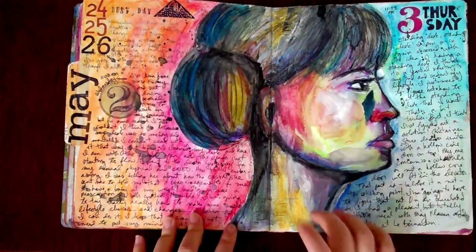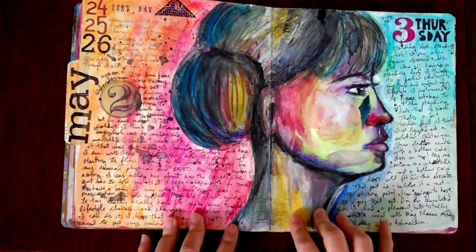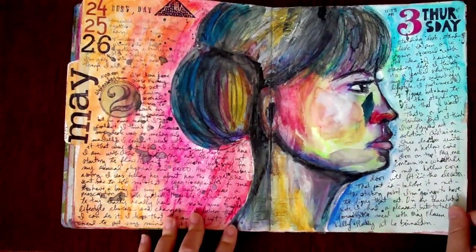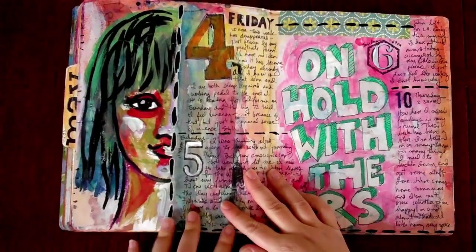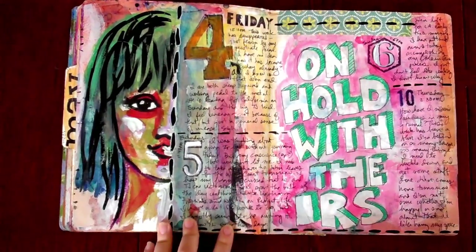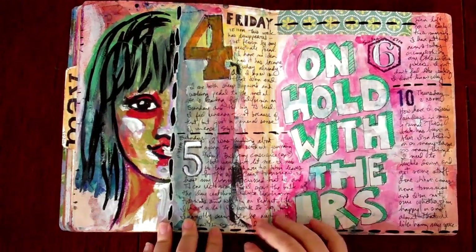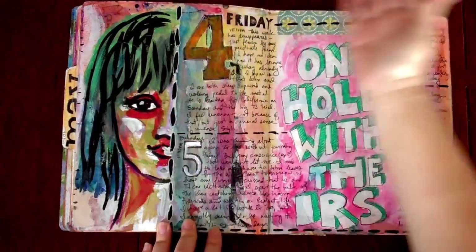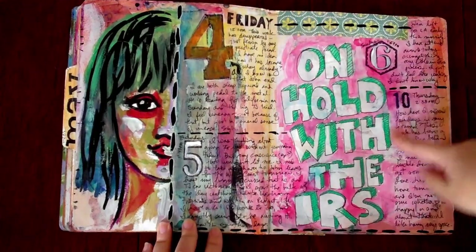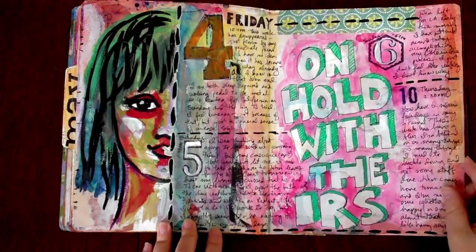Profiles are something I have a lot of trouble with, so I like to practice in my art journal. I used the Neocolor 2 water-soluble crayons from Caran d'Ache. Often in my art journal I'll do stuff like this — this face was actually a whole face that I demoed in class, but when it came to doing it in my journal I didn't love it, so I just cut it in half. I think it made it more interesting and gave me more space to journal. Then literally while I was on hold with the IRS, I had it on speakerphone and just doodled away.